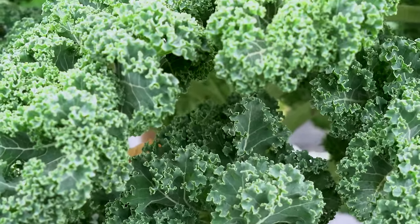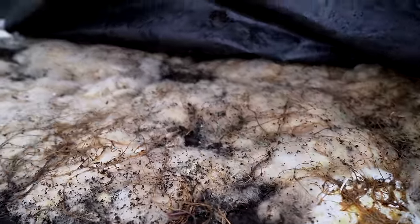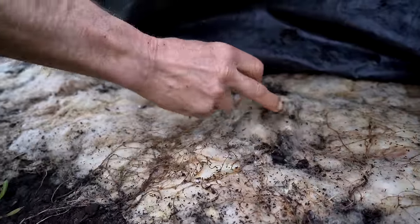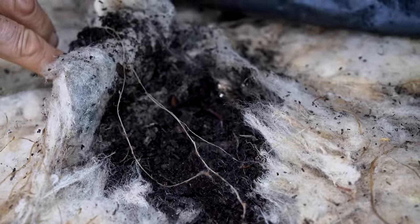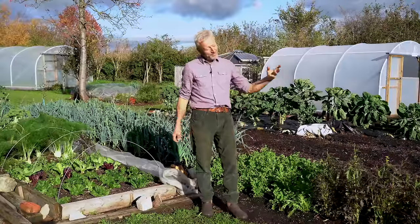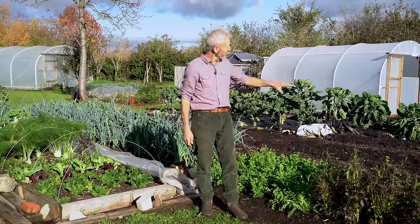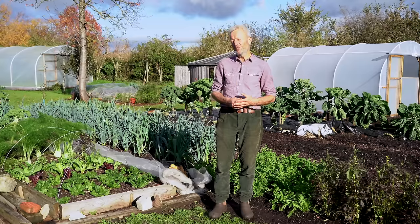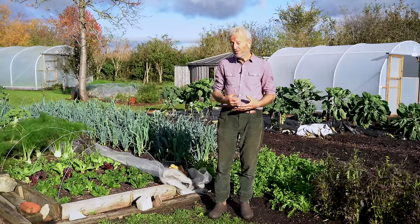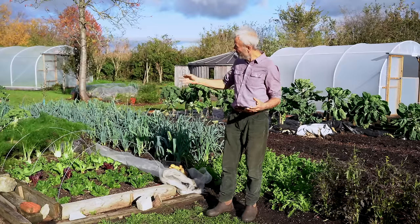We're also trialing a bit of wool under the black polythene just to see what difference that will make. I don't know yet — it's because I was given some by a neighboring farmer. They're struggling to sell their wool. This is a market garden and we don't struggle to sell the vegetables, but the price is not brilliant. This is not a fantastic return so far in monetary terms, but it's very useful to show how you can do this on different scales.